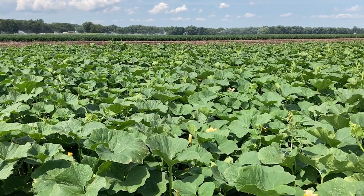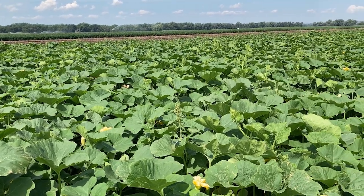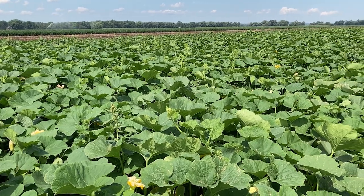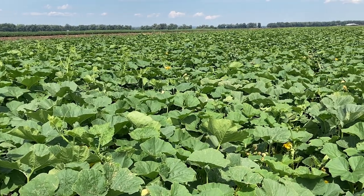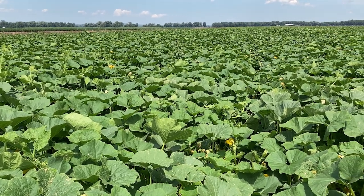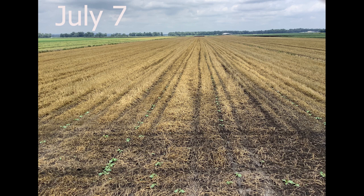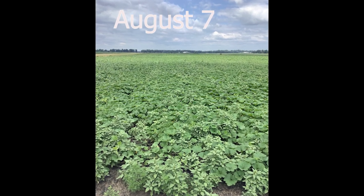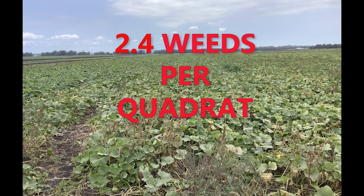Behind me now is the field that was planted into a terminated spring seeding of oats. One thing you might notice right away is that the squash vines in this field appeared to be much more vigorous than in the other fields. The grower decided to trial a new full vine kabocha variety in this field, but planted the standard semi-bush Sweet Mama variety in the others. The full vine variety did a much better job smothering out the weeds between rows of squash compared to the field planted into the spring seeded barley residue, though we do still see some of those pigweed seed heads poking through the canopy. There were statistically significantly fewer weeds in this field planted into spring seeded oats compared to the spring seeded barley field — only 2.4 weeds on average per three and a third square feet.